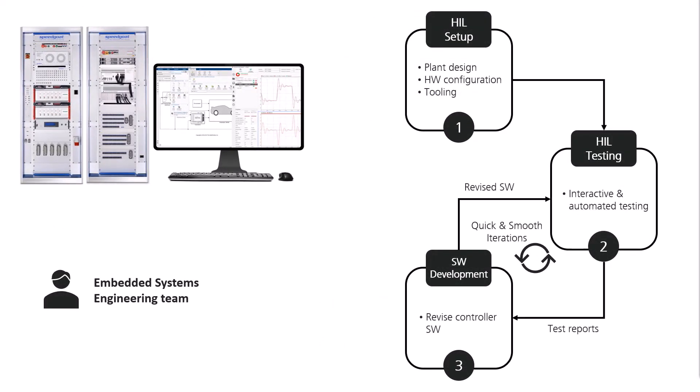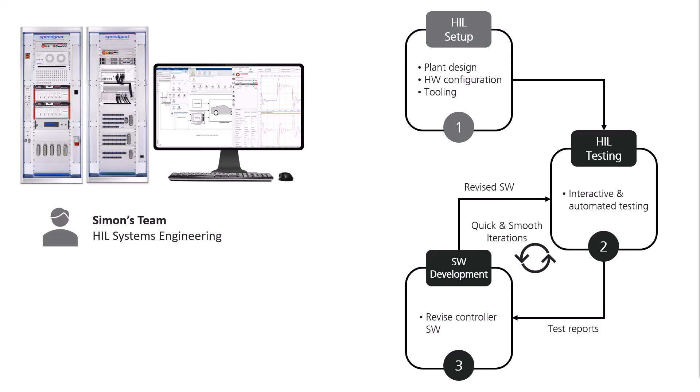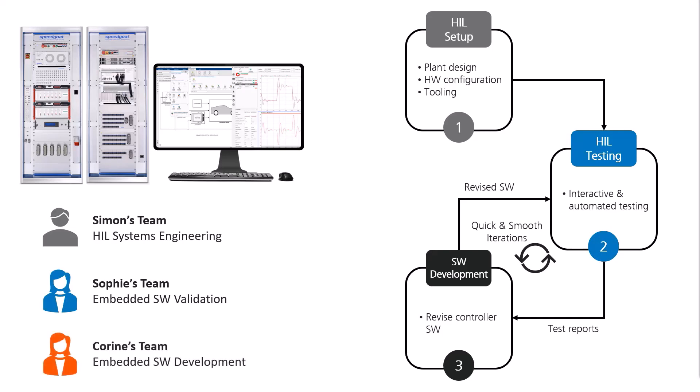Depending on the size of your group and how you organize development of embedded software, the HIL system setup and controller HIL testing can be done by the same or different teams. Let's assume our embedded system group is segmented into three: Simon's team focusing on assembling and setting up new HIL test systems, Sophie's team in charge of running embedded software test campaigns, and Koreen's team tasked to develop and revise the embedded software. The question is: how are we enabling these teams to succeed in their specific tasks?